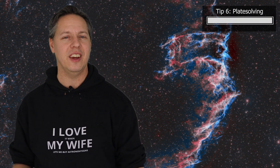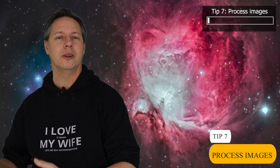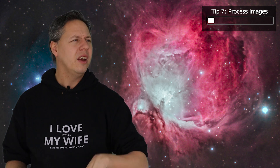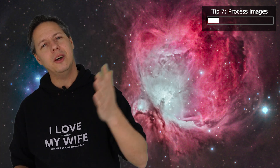The seventh and final tip is to learn how to stack and process your images. I can't possibly cover this topic in just one tip, so let me give you a general overview and compare it to normal photography. With normal photography you take multiple pictures, select one or a few you like, and edit them in Photoshop. Well, welcome to astrophotography — we do things a little differently.